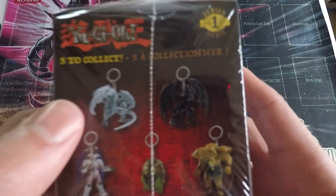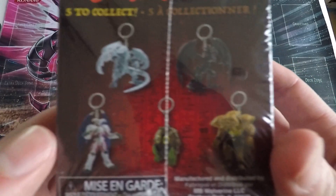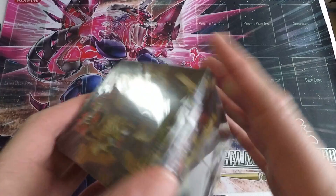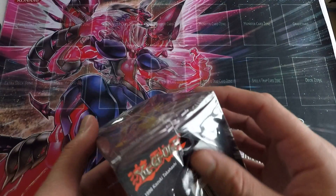Today I'm hoping to get Blue Eyes, Red Eyes, or Exodia. But I'd also be happy with Summon Skull, as long as I don't get another Karibo. So let's bust it open and see what we get.